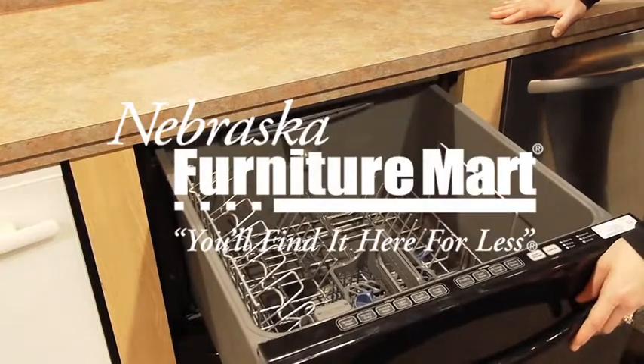My name is Blaine, so please come in and see me or any of our professionally trained staff. Thanks for shopping at Nebraska Furniture Mart.